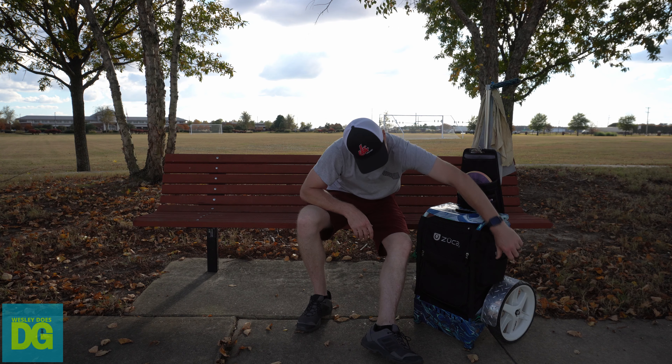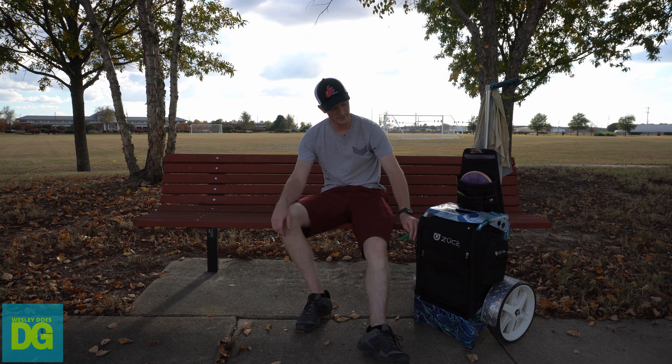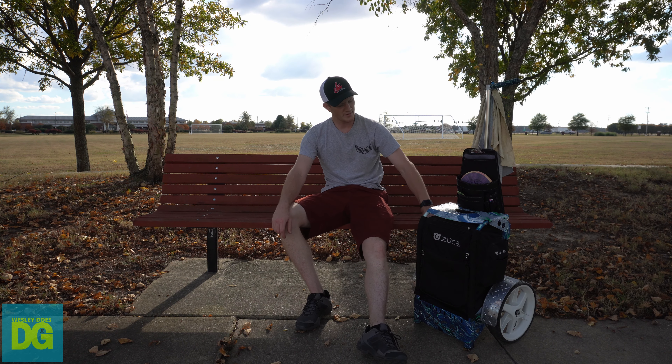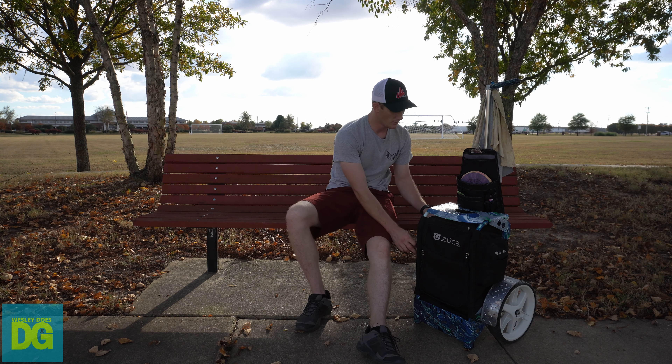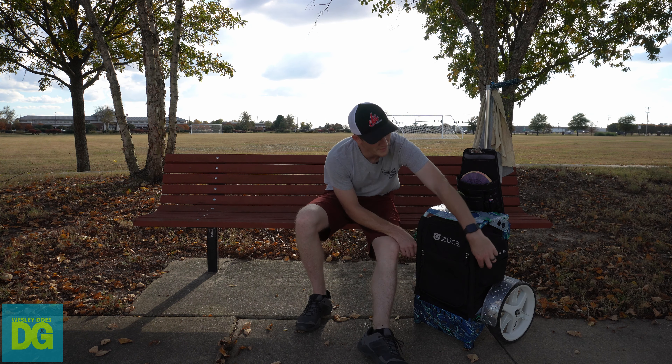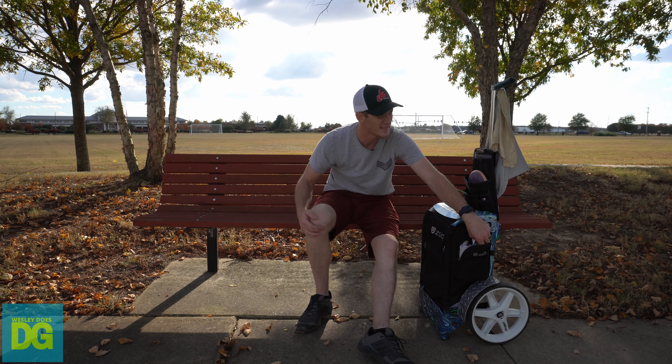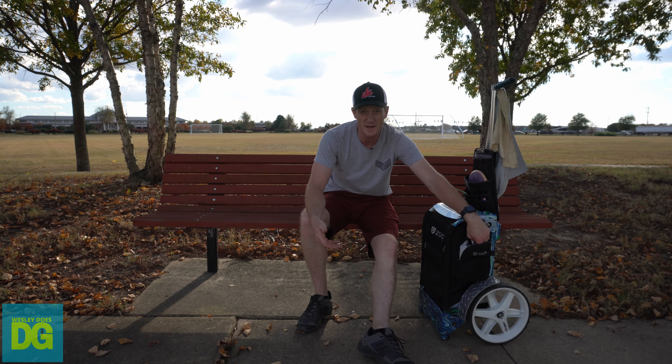I got myself a little baby Yoda from The Mandalorian on a paracord. On the sides I've got a couple more 1010 Discs towels. I love my sponsors — 1010 Discs. They're amazing. Their prices are better than anybody else's, especially if you live in town.